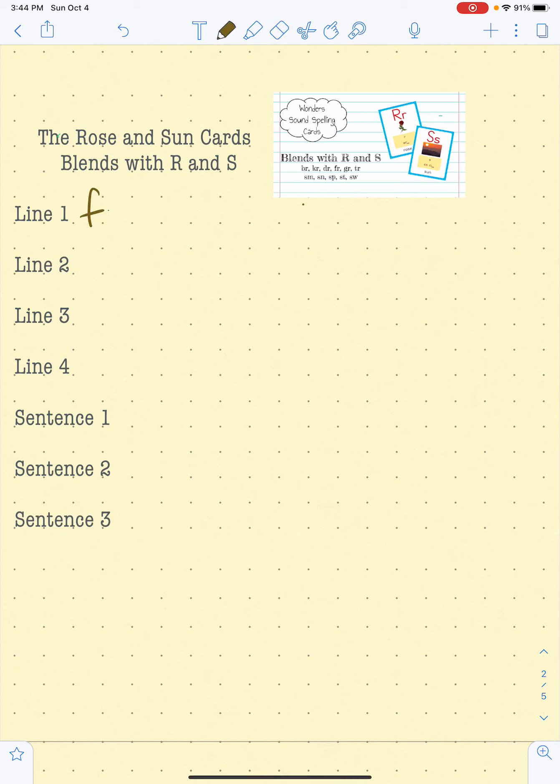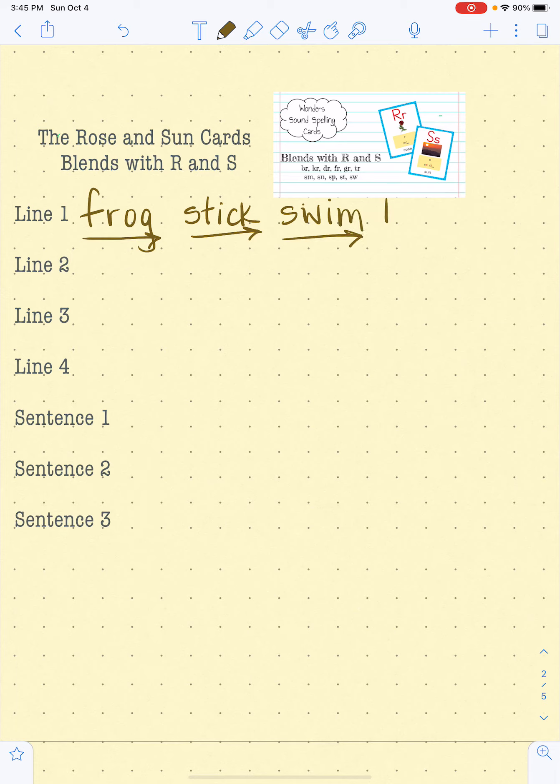F-R-O-G, frog. S-T-I-C, stick. S-W-I-M, swim. T-R-A-P, trap. G-R-I-N, grin. Great job on line one. Let's do line two together.